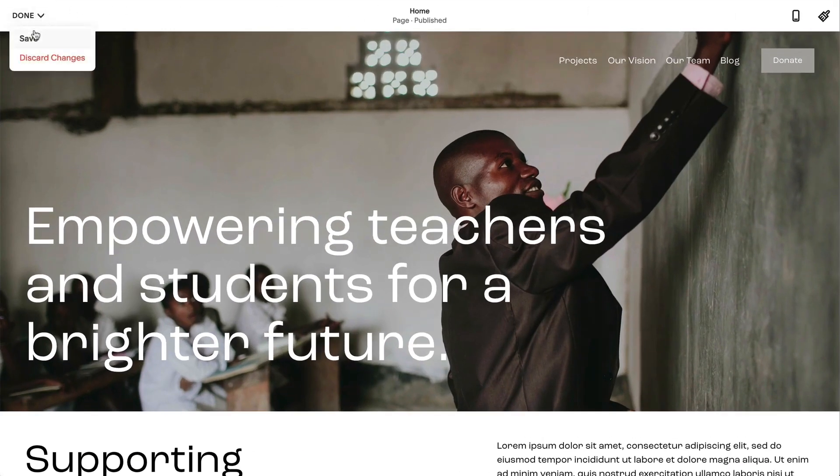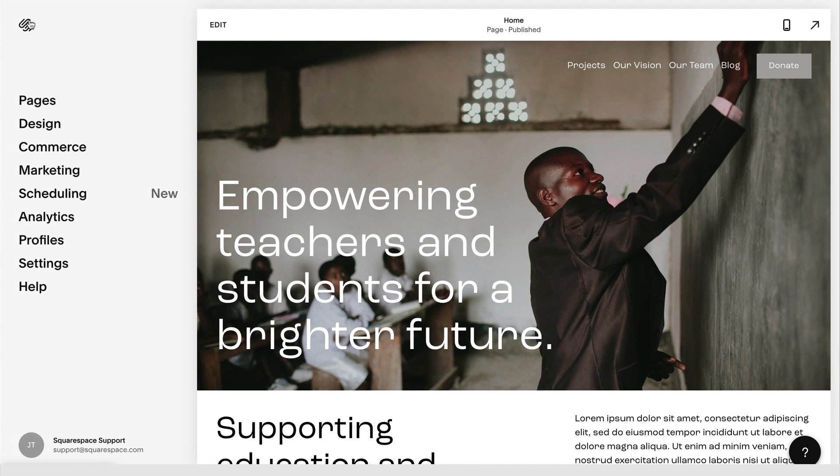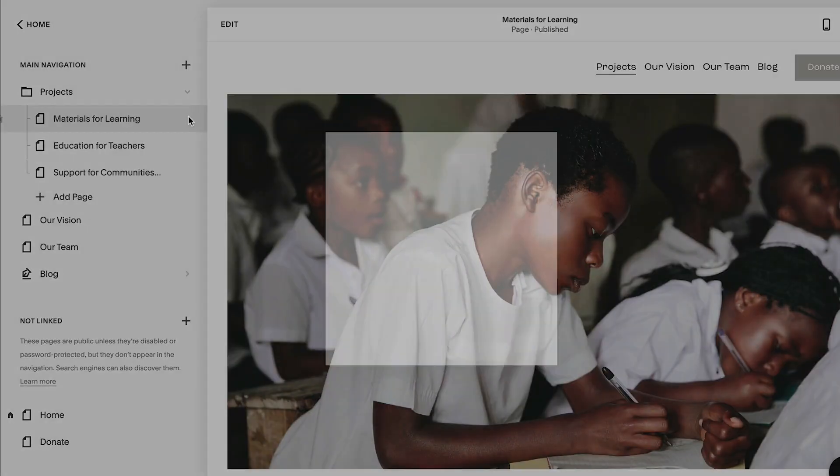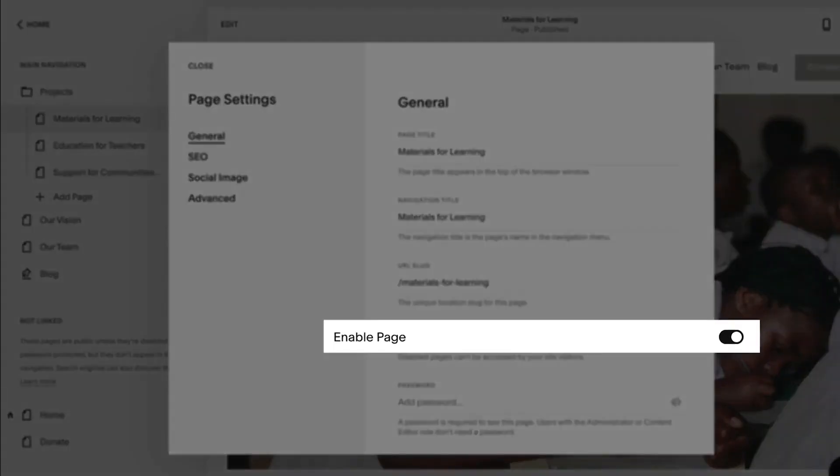You can delete your site content by removing pages. To remove content from your site, click Pages. Hover over the page and click the icon. You can also disable a page to hide it from visitors.